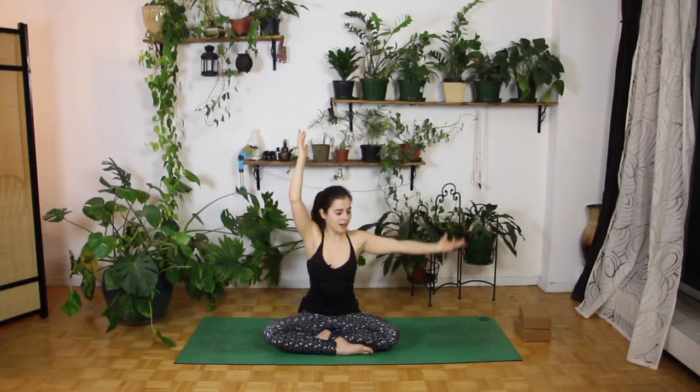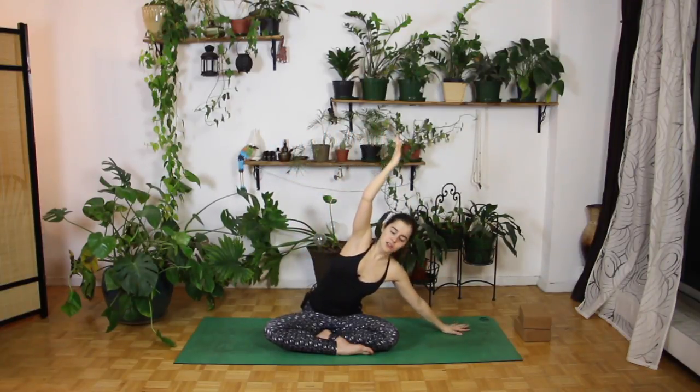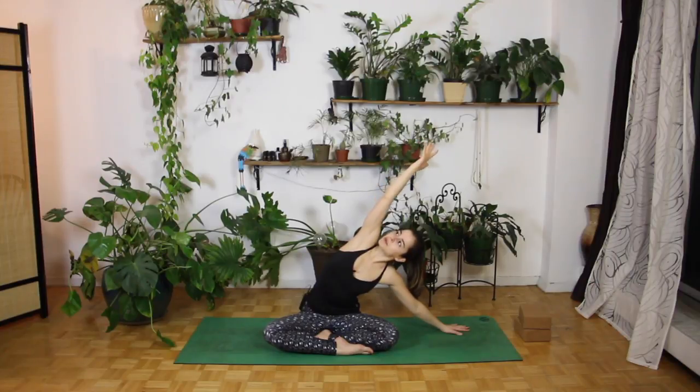And exhale from here, gently release, come back through center. Let's inhale here, reach those arms all the way up towards the sky. Then on your exhale, walk those left fingertips up to the left, get a nice stretch to the right side body, gazing up at those right fingertips.